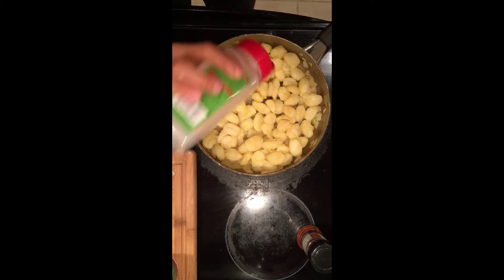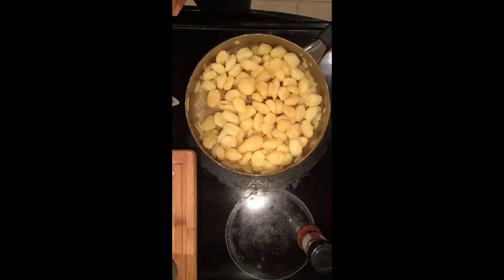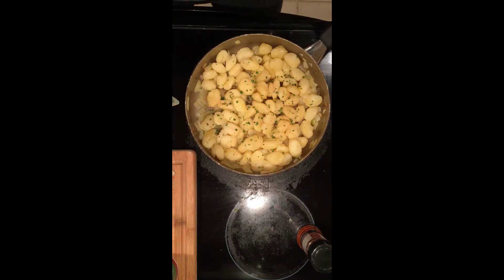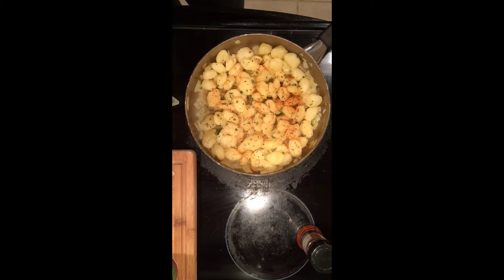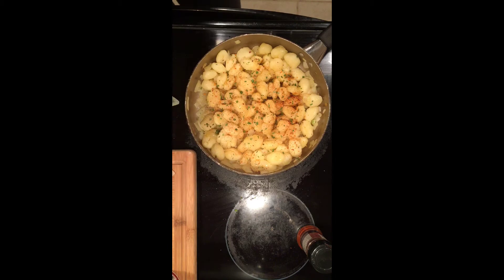Now for all the seasonings, I pretty much just eyeball to my taste what I like to have inside my food. But if I was going to tell you about measurements, I would say about a tablespoon of garlic powder, about three pinches of the chives, and about a dash of Mrs. Dash — get it? A dash of Mrs. Dash. And this is a Cajun seasoning that you can find at any store. It's based from Louisiana and it tastes amazing.